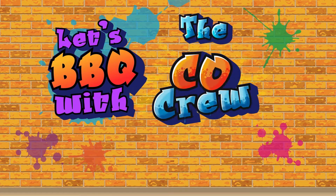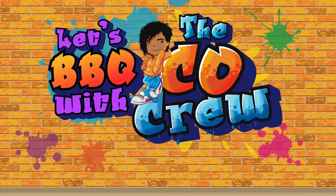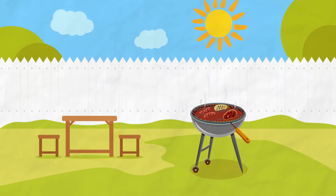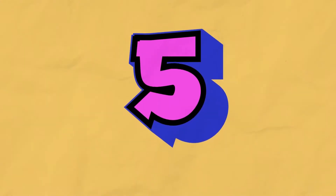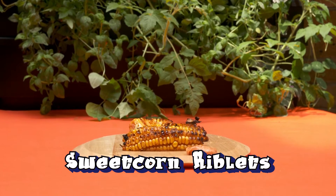Let's barbecue with The CO Crew. Sweet Corn Riblets. Hi, I'm Mimi. And I'm Loz. And we're The CO Crew, spreading the word about carbon monoxide. We love getting outside now it's summer, especially for a barbecue. And we've got another great recipe idea for you. It's really quick and easy, and most importantly, seriously delicious. So get ready for... Sweet Corn Riblets.